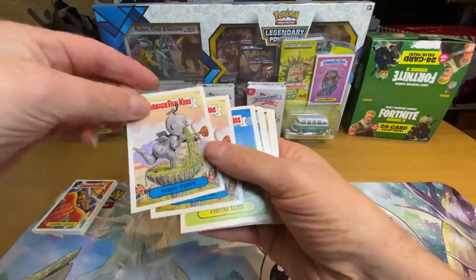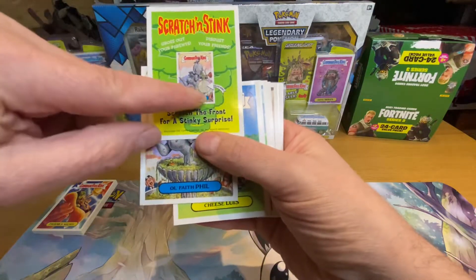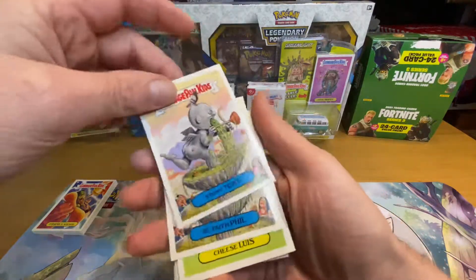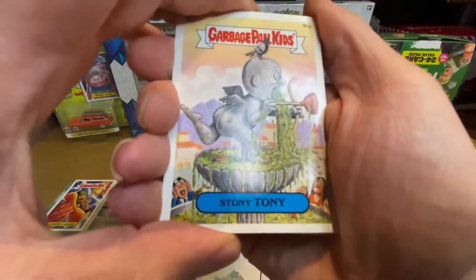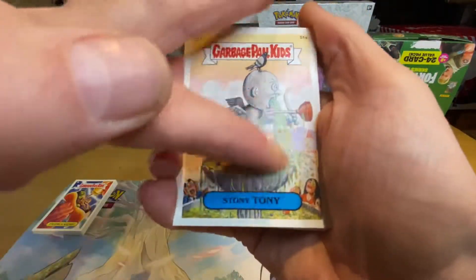It tells you where the scratch spot is on the back — there it is. I should have done that to start with, might have been a lot easier. So we've got Stoney Tony.